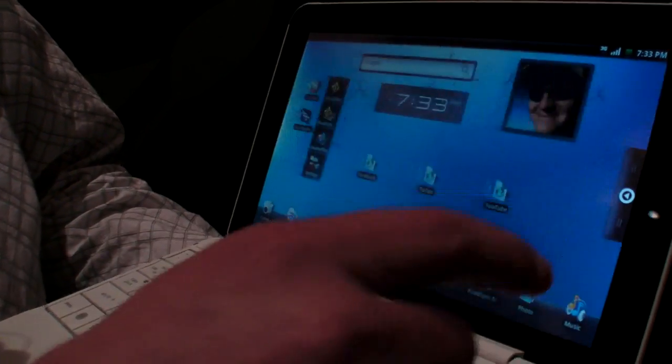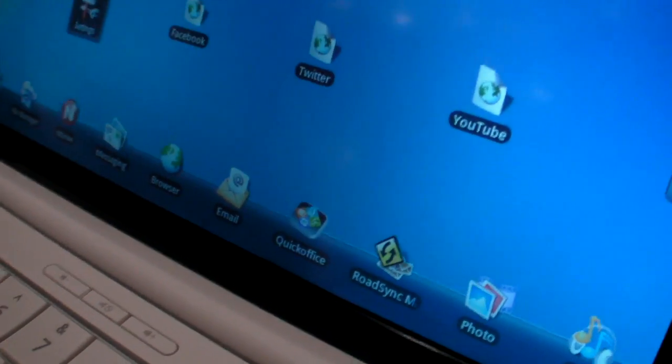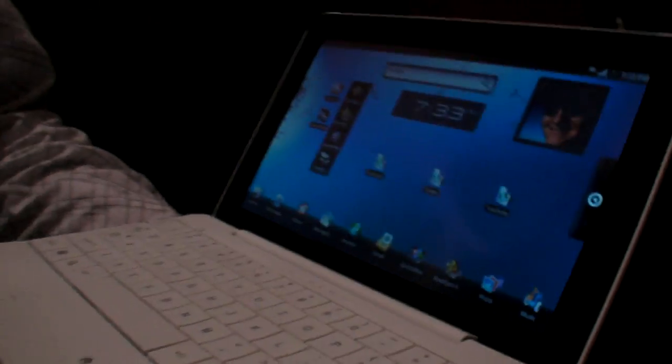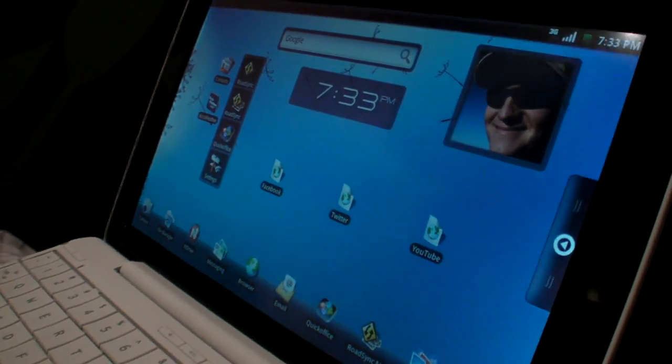It's got a touch screen. But we've done some tweaks to the UI. We've added a launch strip along the bottom. So those are HP tweaks? Some of them, yeah. We've added that whole row — it's ours — and this quick launch apps is ours too.